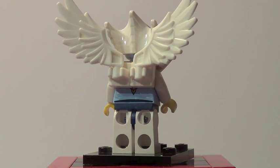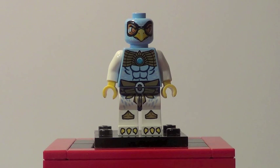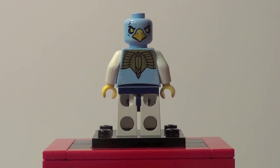You can see how the wings are attached — it's really cool, I love those wing pieces. There's a better look at his front torso printing and face printing. I don't know if you can tell but he is wearing goggles, which is a little interesting feature. There he is from the back with his double-sided face where he is not wearing goggles, so that's pretty cool.